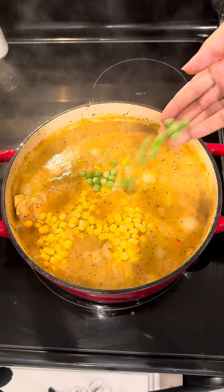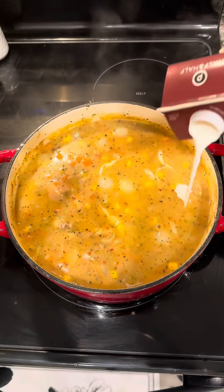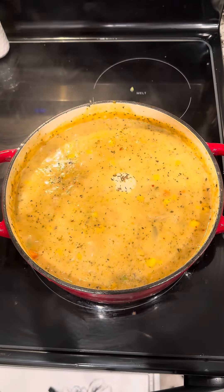Add in the heavy cream. Then, 10 minutes before you're ready to serve, add in those dumplings — and there you have it.